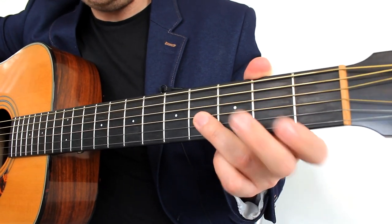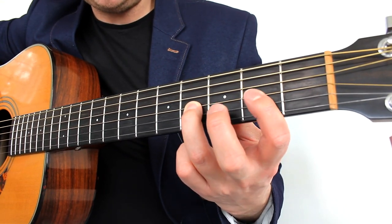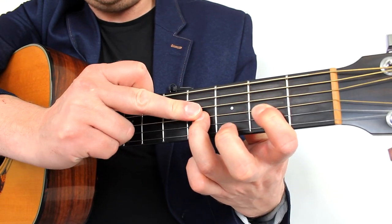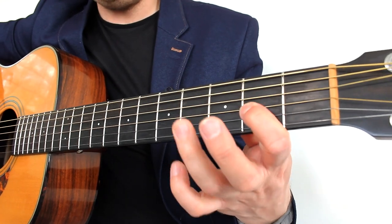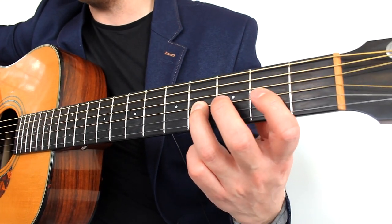So we're going to be ring finger on fret 4 on the 4th string down — the G string. We're going to keep the index as stretched out as we can because we're going to need to play fret 2 very quickly on the same string. I'm not saying you have to leave fret 2 held down at the same time, but that would be beneficial if you can. That's ideally how I'd like it, so it's very easy for you to change. If you're finding that stretch difficult then you can lift up, but I don't recommend it. Bring your thumb round like you would if you were doing a bar chord.